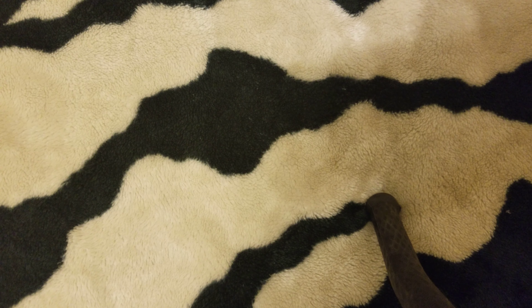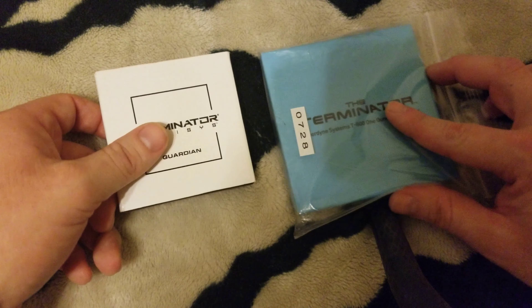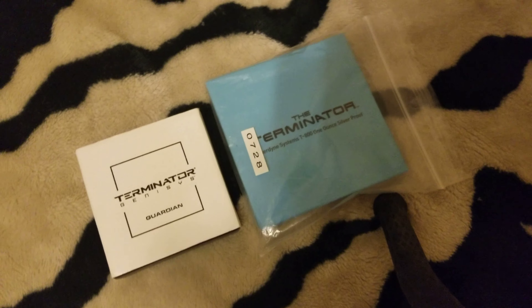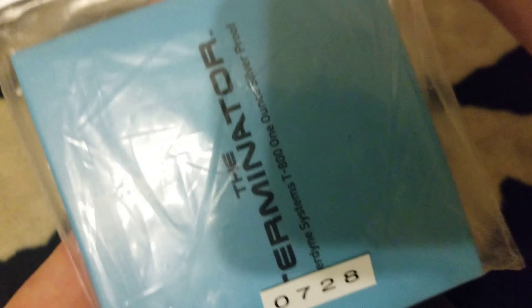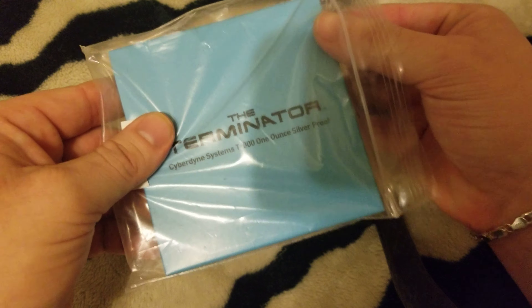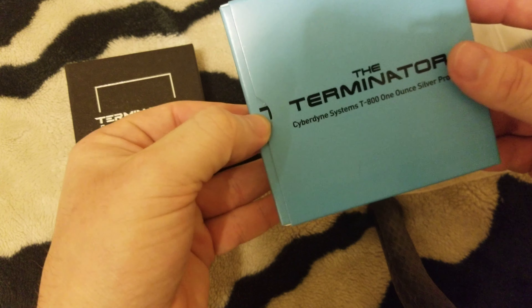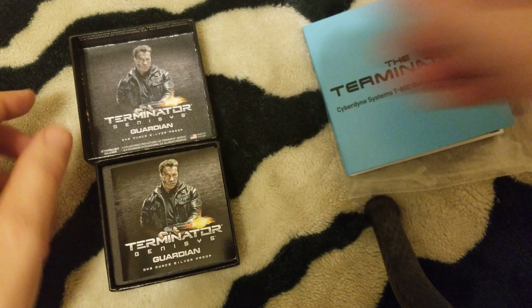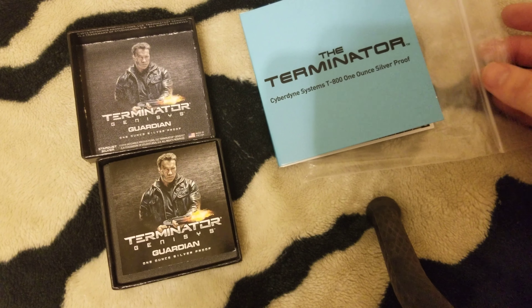Alrighty, Roger coming at you for another quick video. I just wanted to show off some Q coins real quick. I don't know if you've ever seen them or if I've shown them off in great detail before, but we will see now. Apparently this was number 728. If my memory serves me correct, these were my first two collector pieces - I didn't get them at the same time, I got them separately.